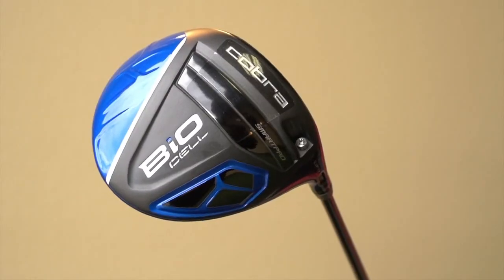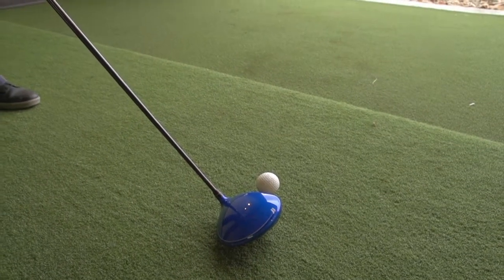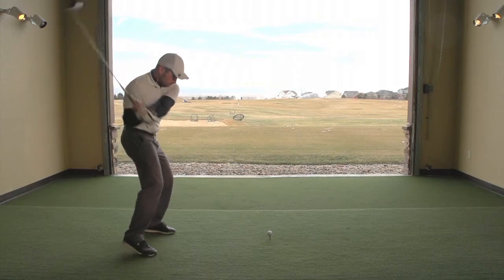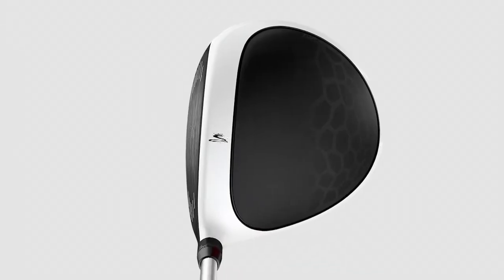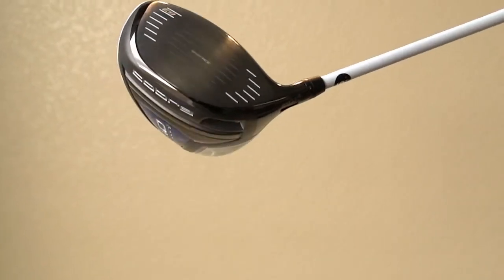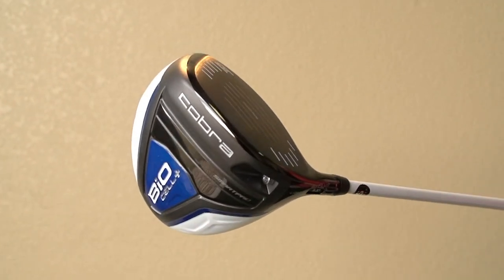We're excited about our new BioCell line of drivers. It's all about distance — every golfer is looking for more distance and this is the product that's going to do it. We have a BioCell driver and a BioCell Plus driver, both in the same family but slight different products for slightly different players. The BioCell is all about distance with mid to high launch and low spin; the BioCell Plus offers even more penetrating ball flight with extra low spin. BioCell is a 460cc head and the BioCell Plus is a 440cc head, featuring multimaterial construction, a new Venom Crown design for lightweight build and more forgiveness. They come in five colors: red, blue, silver, orange, and new black — one of the best drivers in the marketplace right now.